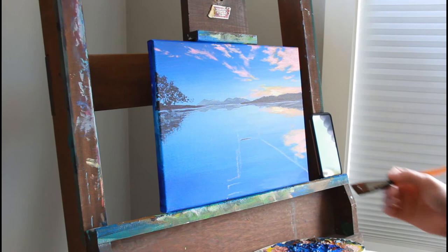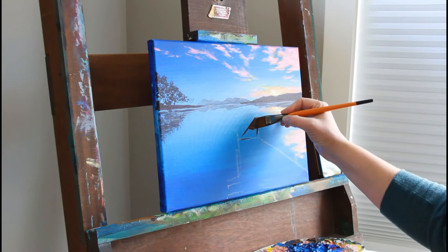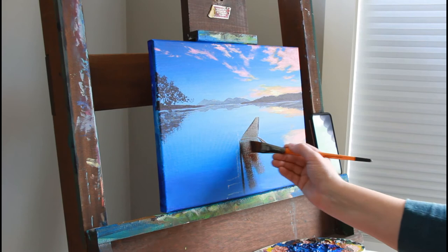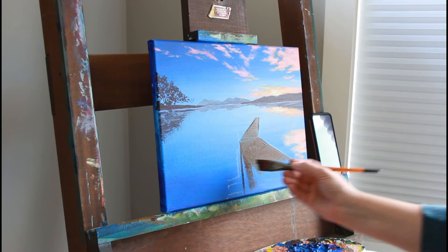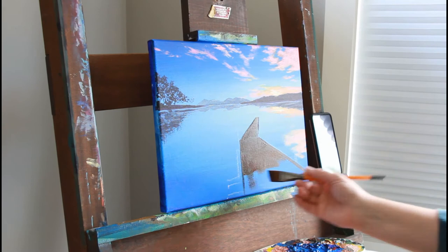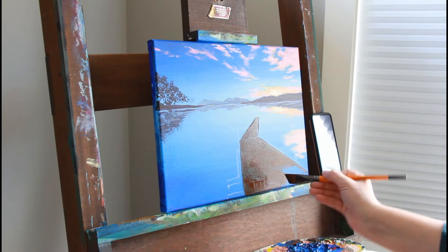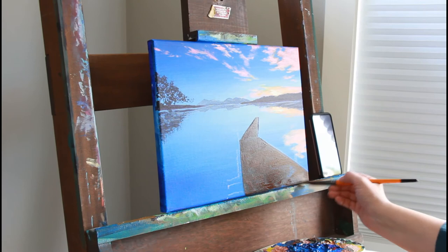I've used some chalk pastel to draw out my dock. I'm using a reference photo and it was an interesting dock on a really odd angle — normally you see a dock photo going straight on like a road into the distance, but I like how this one came one way and then veered off to the side. I like to do things a little differently.